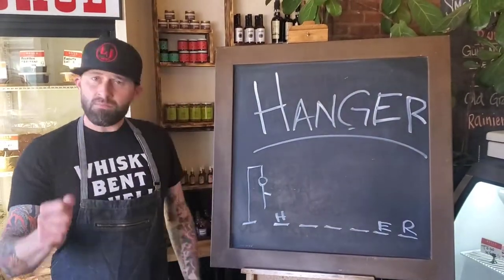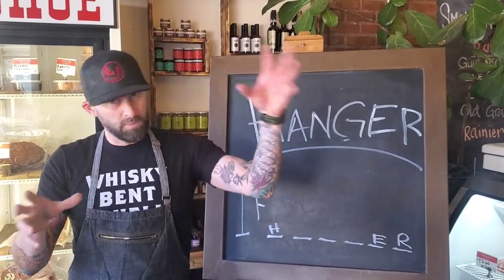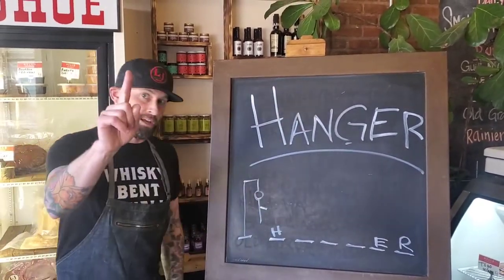It comes from the diaphragm. There's only one muscle on the animal — usually there's two, one on each side, like Rib-Eye, New York, all that stuff. But only one hanger. Let's take a look.